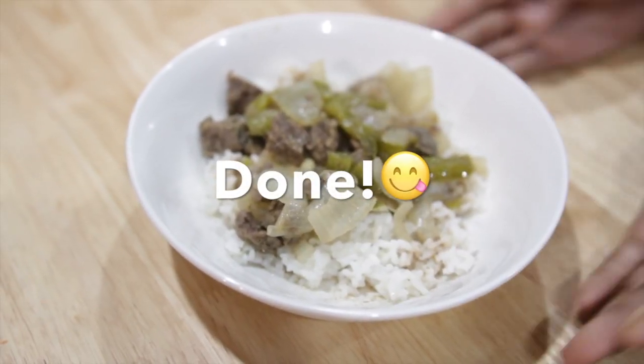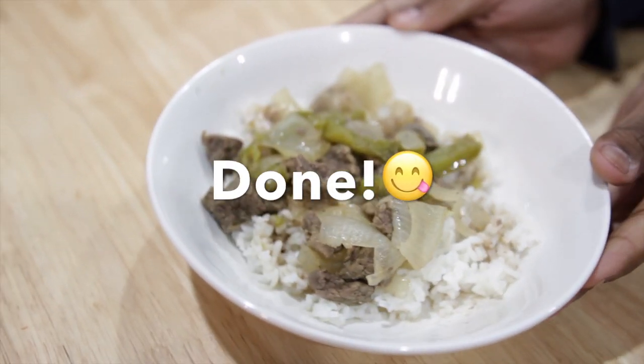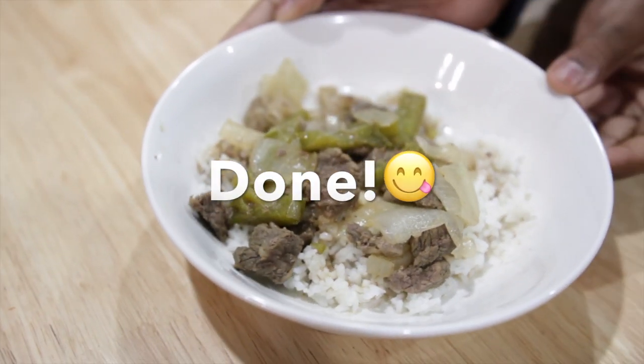And there is my finished product — peppers and steak.